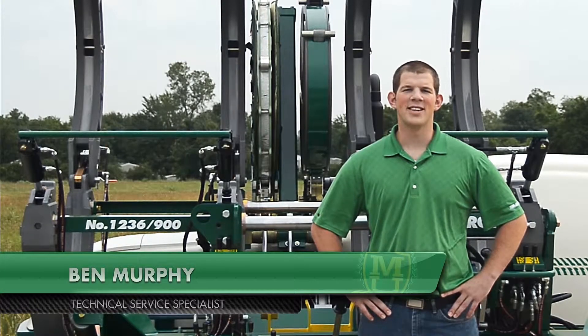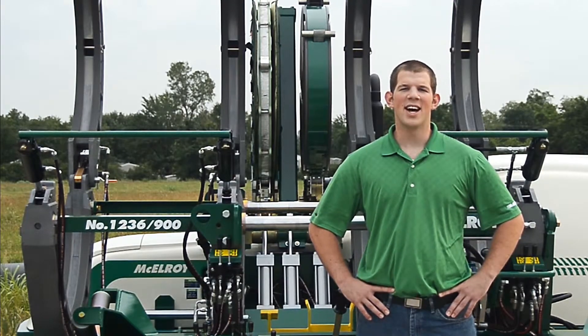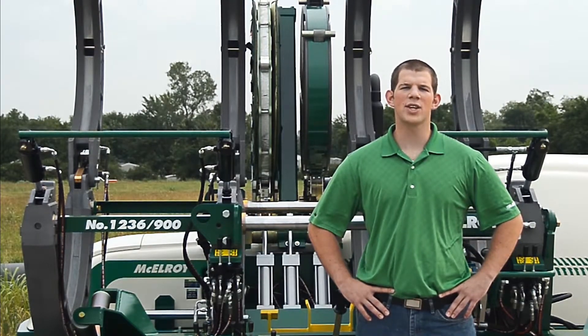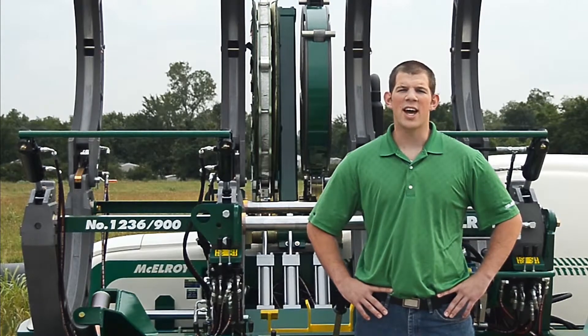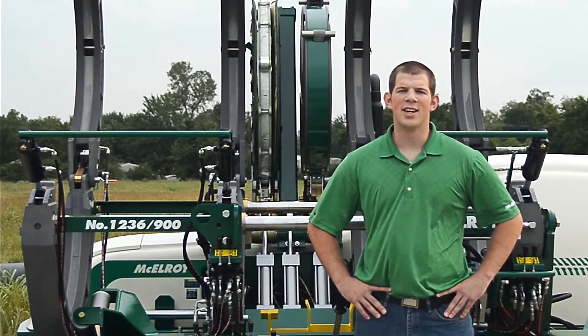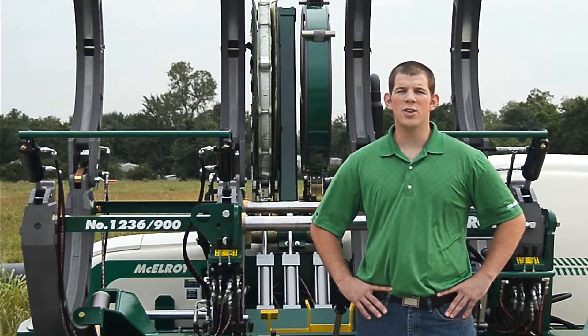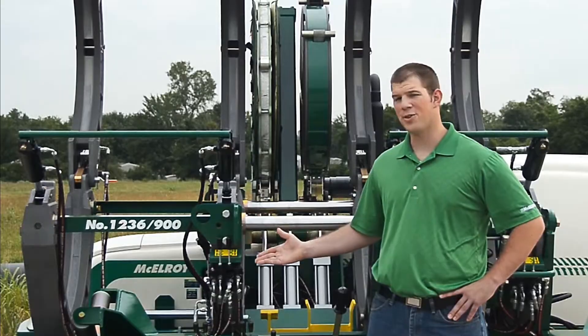Hi, I'm Ben Murphy, Technical Service Specialist with McElroy Manufacturing. Today I'm going to introduce you to the McElroy carriages for 630, 824, 900, and 1236 fusion machines. I'll be giving you a general overview of the unique features of this carriage using the Topworks from a Traxtar 900 machine.